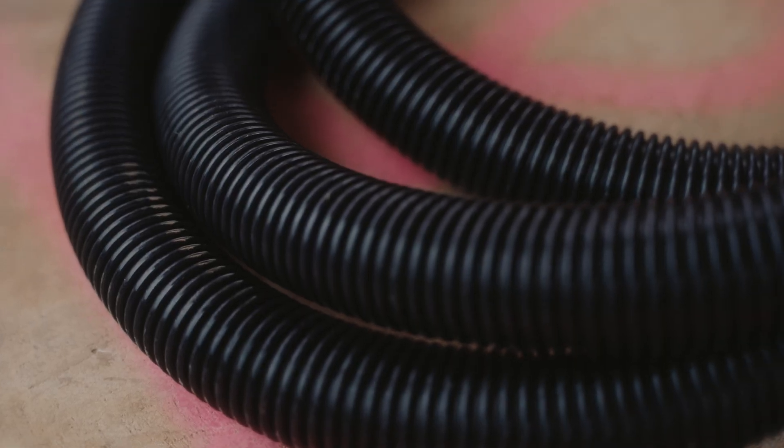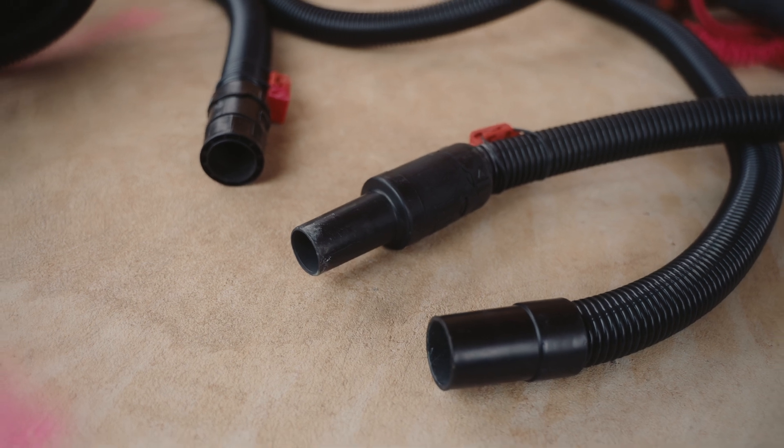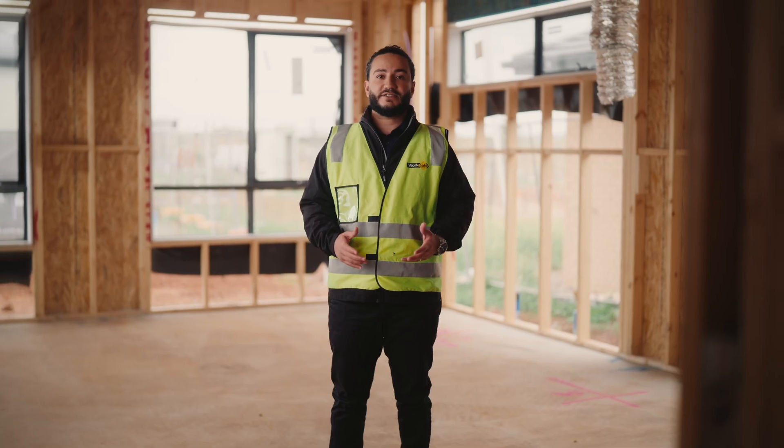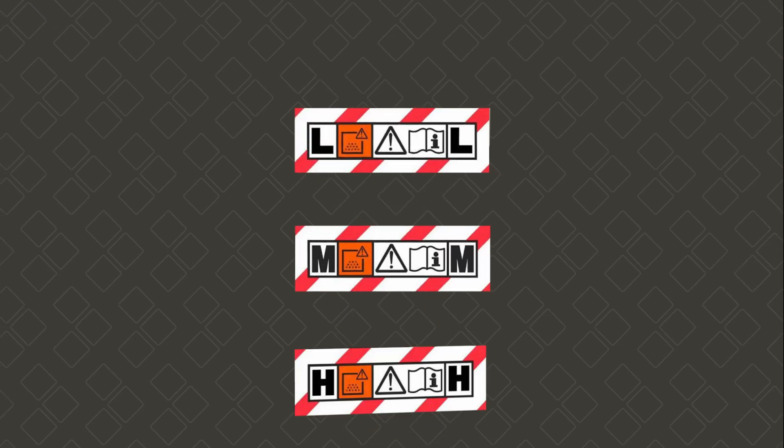Different hoses are available, and anti-static hoses are a good way to prevent a build-up of static electricity. Hazardous dust class vacuums are fitted with a filtration system designed to extract and contain hazardous dust. These vacuums come in three classes: low, medium, and high.